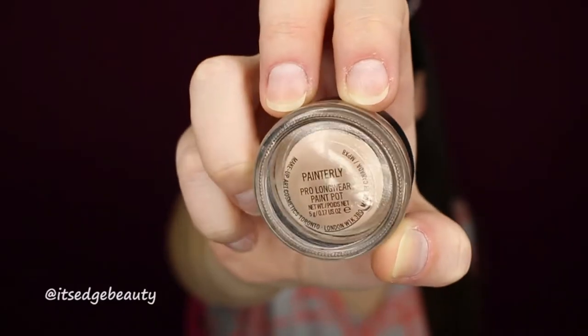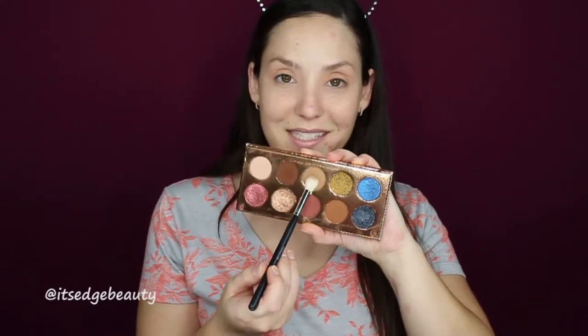The first thing I'm going to do is prime my lids. I'm using the MAC Painterly Paint Pot and I'll put this all over my lid. To achieve this Thanksgiving look I'm using the Dose of Colors Desi x Katy collaboration, the Friendcation palette. I'm going to set my lid with a basic shade using a Morphe M504 brush — that helps with creasing and gives a nice even base.